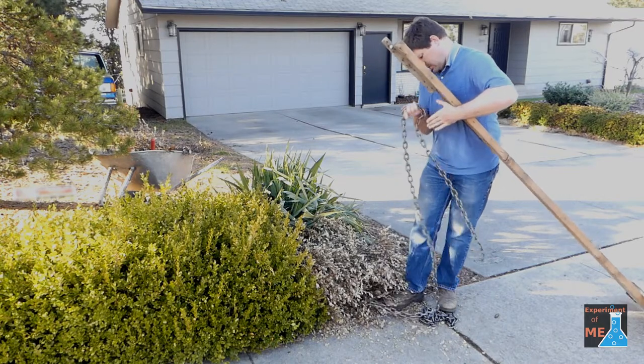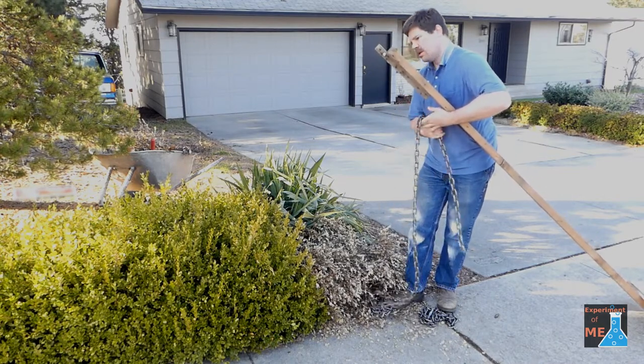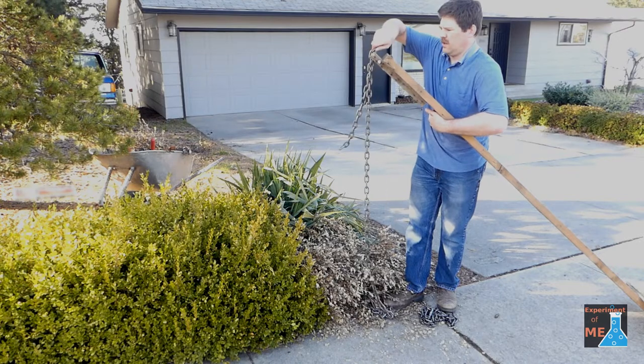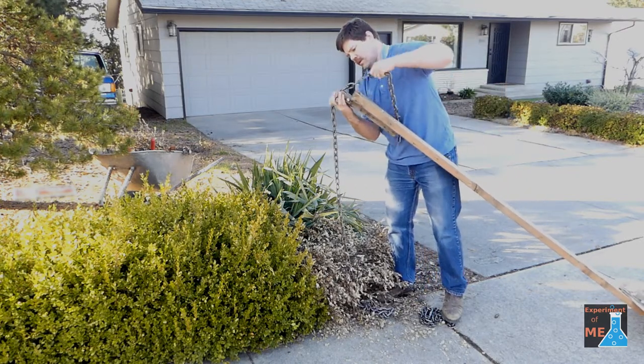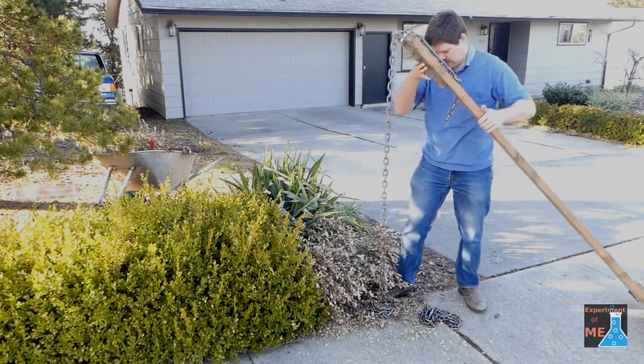I'm just getting it set up here, and if you're curious about how I made this stump pulling lever, you can watch this video in the top right corner.